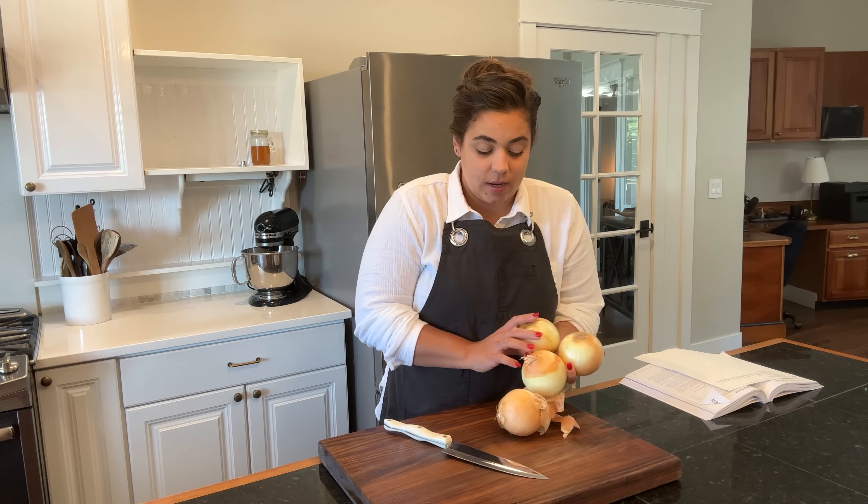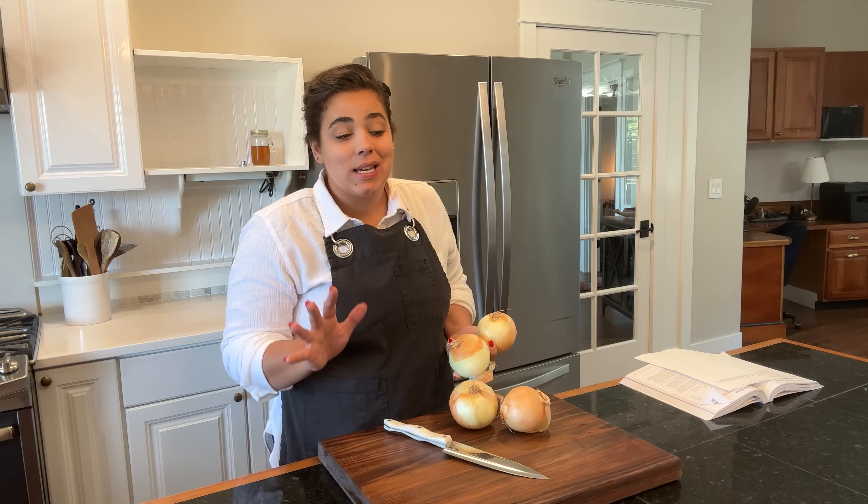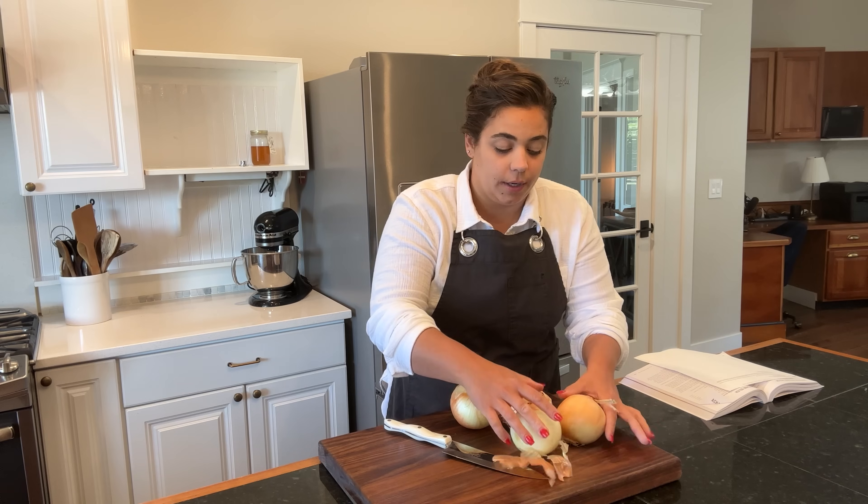Good morning, friend. Welcome back to Acre Homestead. We have got at least three recipes we are going to be working on today.